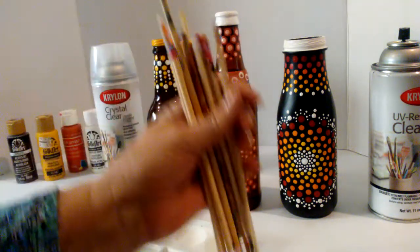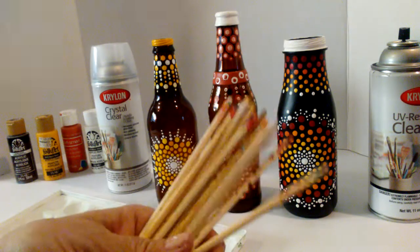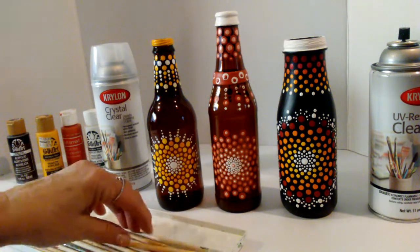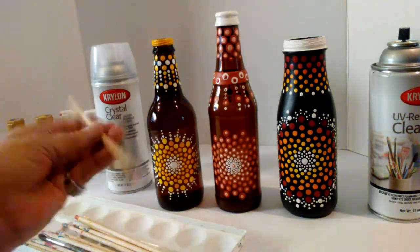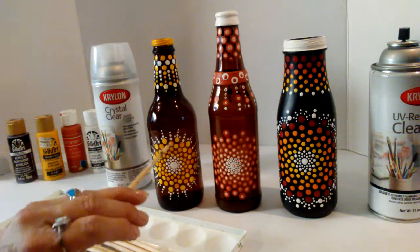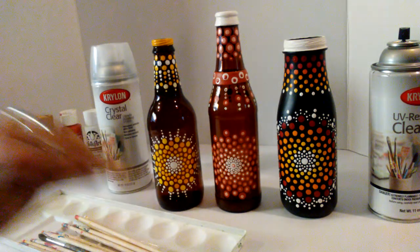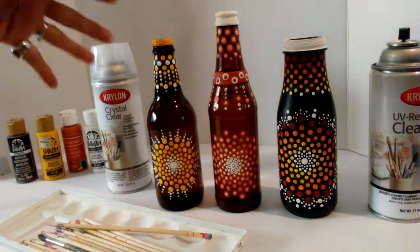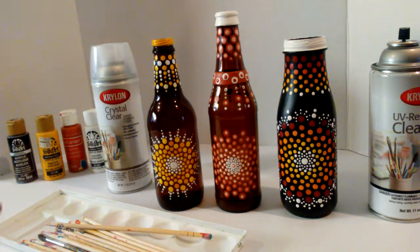Now these dots are all done using the chopstick idea. I cannot tell you enough about these chopsticks — they are so great. Check out my video on how you make chopsticks for your tools for your dots. They're just fantastic.